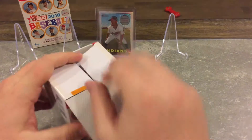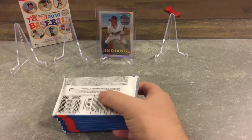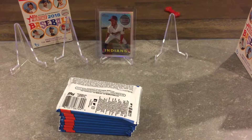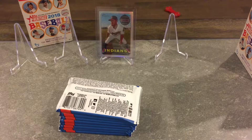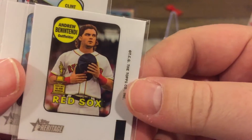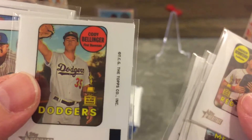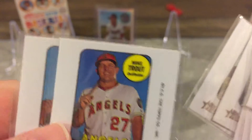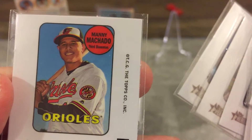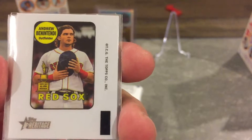We got absolutely nothing in that pack. They do have these at Walmart and Target. At Walmart you get these pretty neat little mini decal sticker things — look how tiny these are. So I got a Benintendi, Clint Frazier — I got like 3 Clint Fraziers — Bellinger, Kris Bryant, Trout, and a Machado. These ones come out of Walmart, so if you like these, go find Heritage at Walmart.